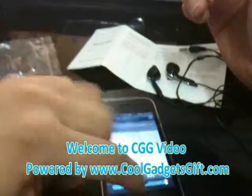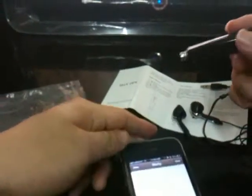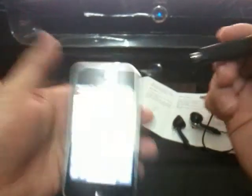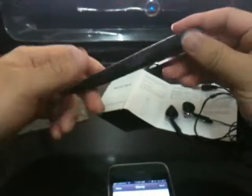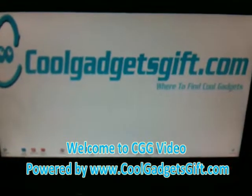This is the BluePen and it also comes with a stylus. We can use this stylus to write something — this style is capacitive, not like the normal stylus style. It can completely work with the iPad and iPad 2. It is very convenient — you just put it in your pocket and you have a Bluetooth device and a very cool stylus. If you want to know more about this BluePen, please go to our website at www.coolgadgetsgifts.com. Thank you very much for watching this video.